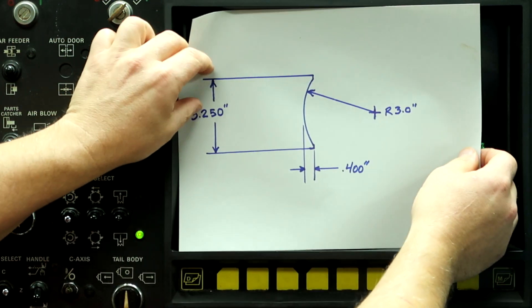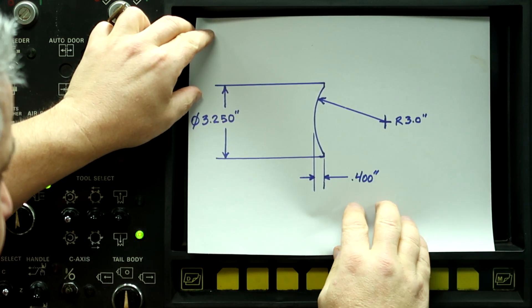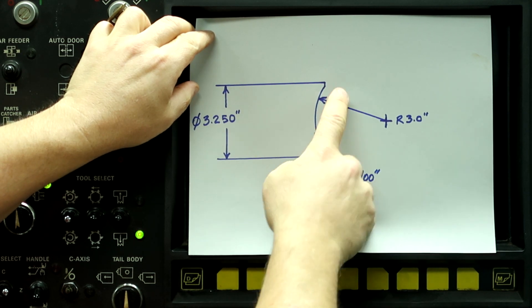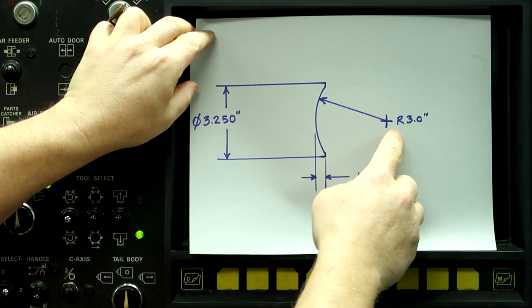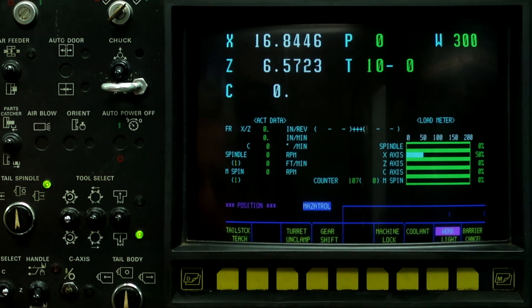Alright guys, here's our sketch of what we're going to be doing. We have a piece of aluminum that's 3.25 inches in diameter and we're going to cut a 3 inch radius on the face of the part. So let's get started programming.